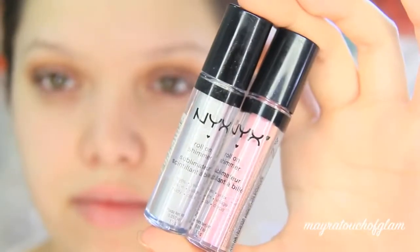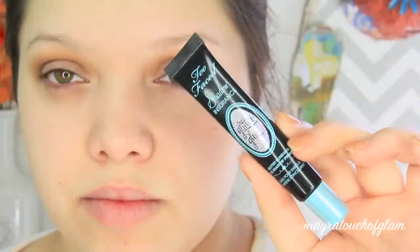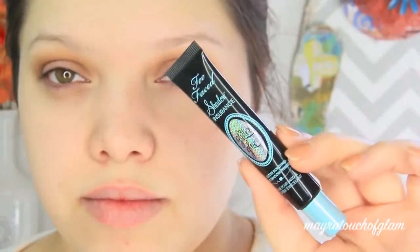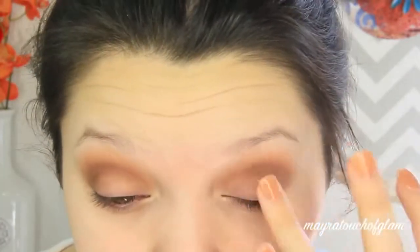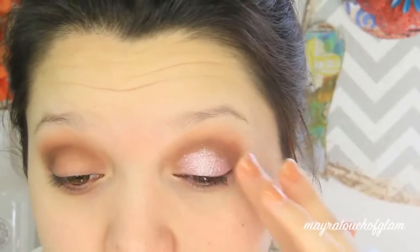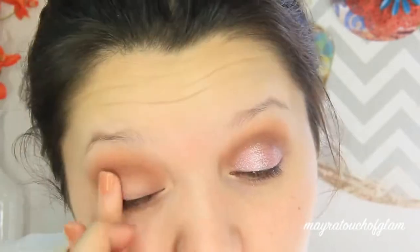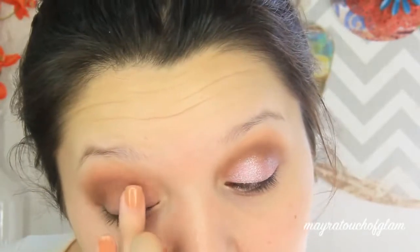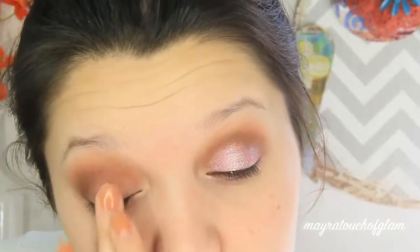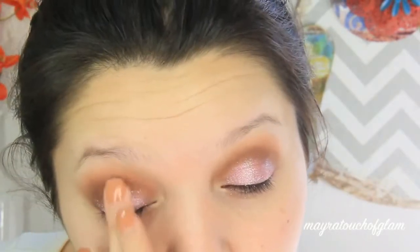Now for the fun part — I'm going to be taking these two NYX round shimmers in Platinum and Moth Pink. I'm going in with the glitter glue from Too Faced and applying this on the eyelids just to make sure the glitter is secure. I know this product is not from the drugstore; I don't have a drugstore glitter glue, but I'll find something and have it in the description box. The first shimmer I'm applying is Moth Pink, directly on the eyelid with my fingers — I feel like it packs it on a lot better.